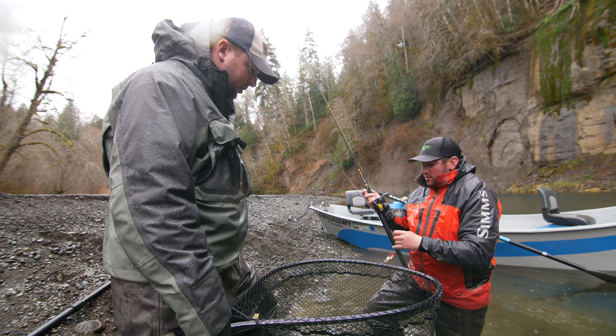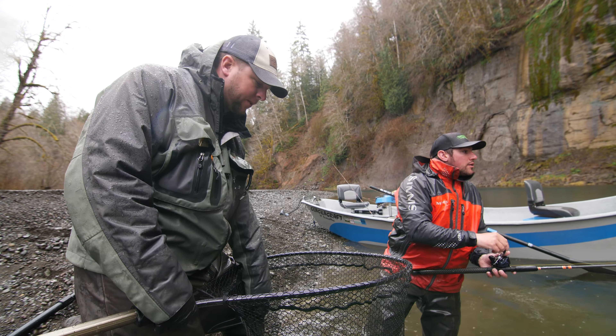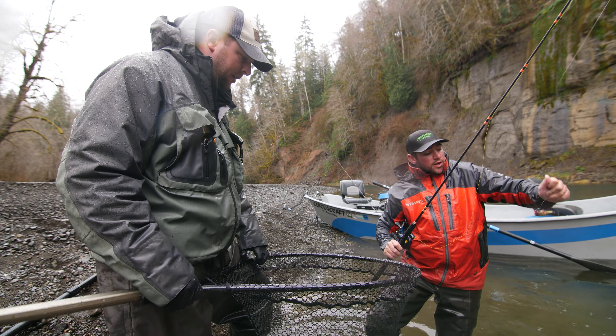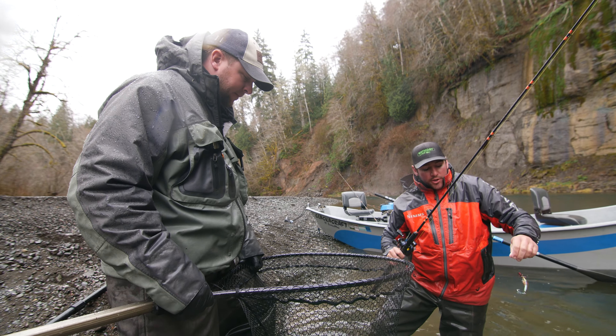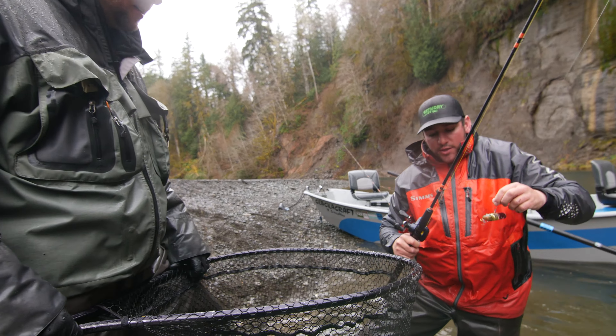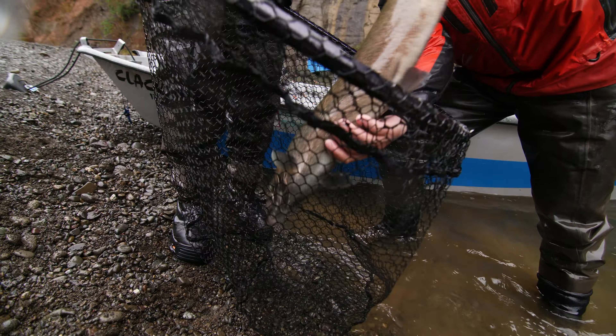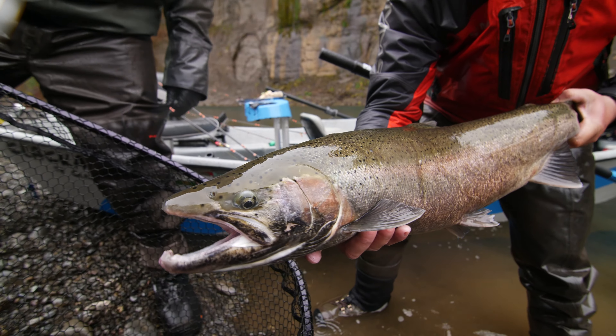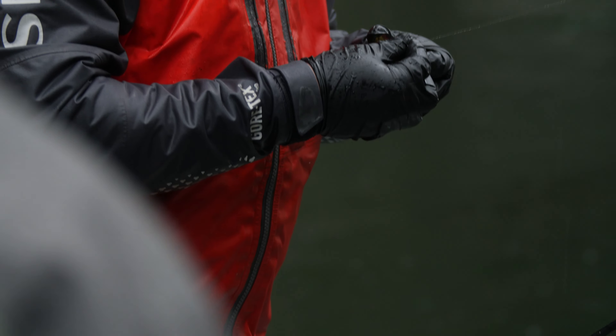It's a hatchery fish too, so we can actually keep this one. Even though he's a little bit colored up, it's a buck. It's hatchery fish — we want him out of the system anyway. It's late March; we don't want any more of these hatchery fish in here. We don't want him to spawn with the wild fish — they have a really low success rate. He's probably been in about a month.